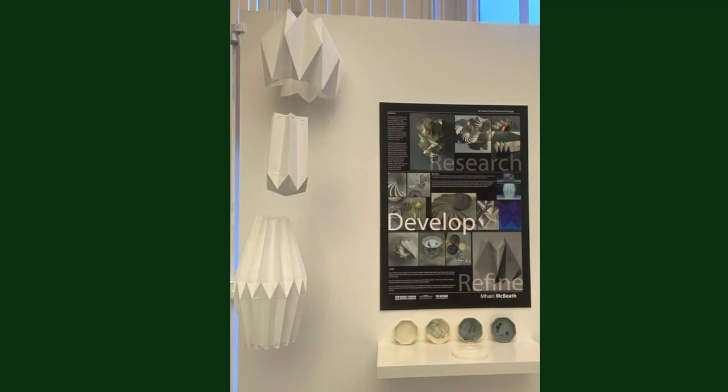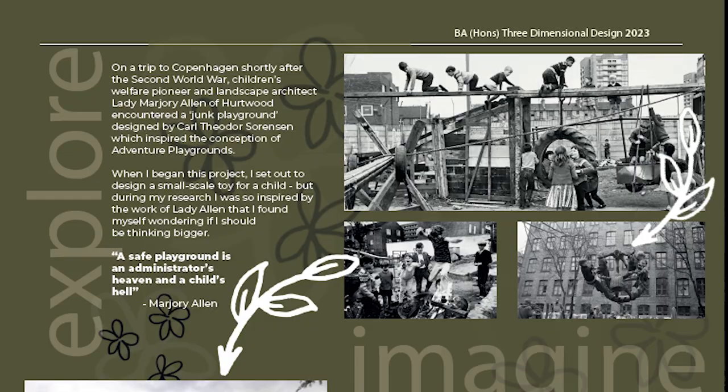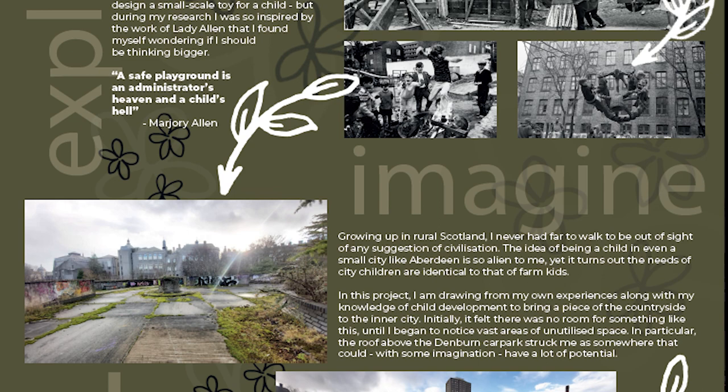You might give a bit of context, show some material tests, show some prototypes - it's kind of what you choose your interim show to be, and that's really dependent on what your project's like. For my project, what I thought was really important was to communicate the context I was working with. I really wanted to create a strong visual language, because I personally think it's really important to present your work in a way that reflects yourself as a designer and supports the work it's showing. So I put quite a lot of care into the presentation of the board we had to produce.